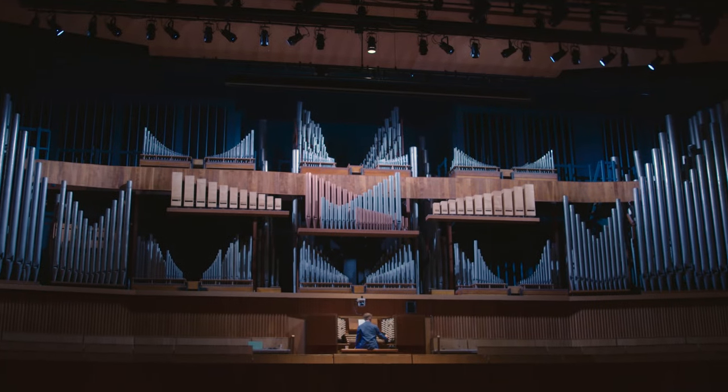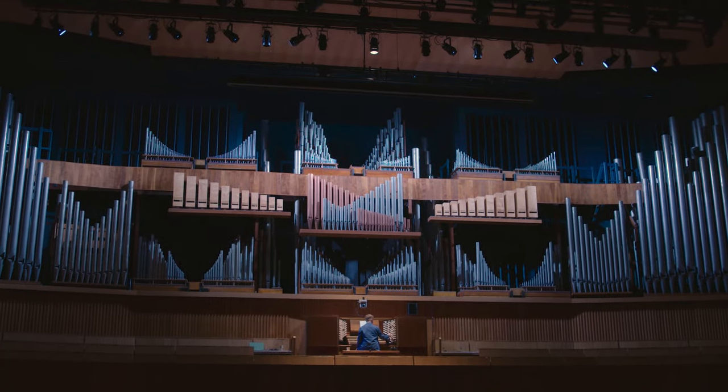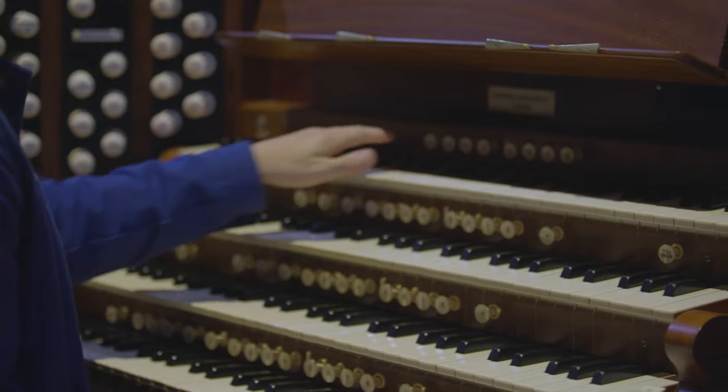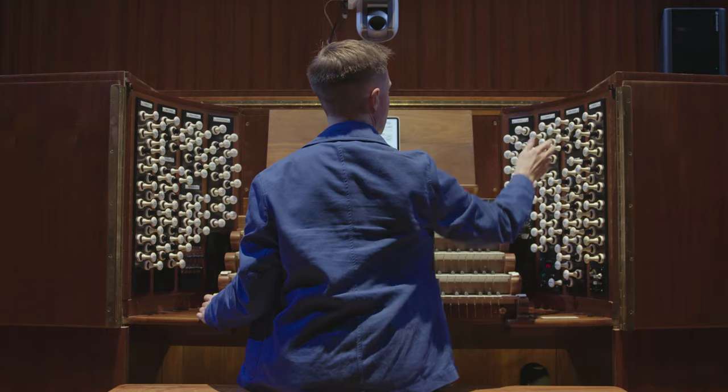How do you take in such a huge thing like the Royal Festival Hall organ at the first glance? Well, it takes a long time to get to know the particularities of every instrument.